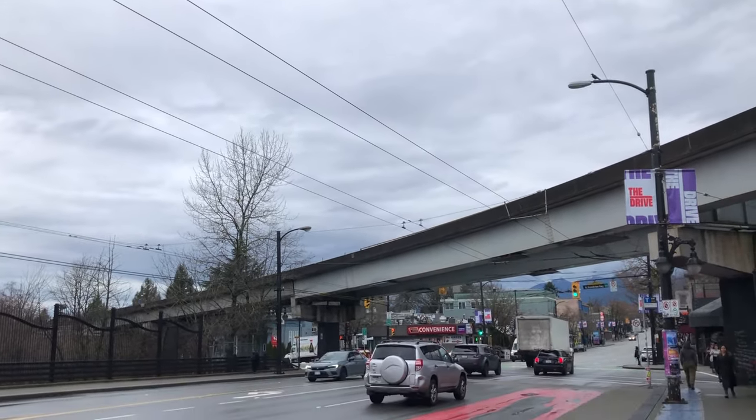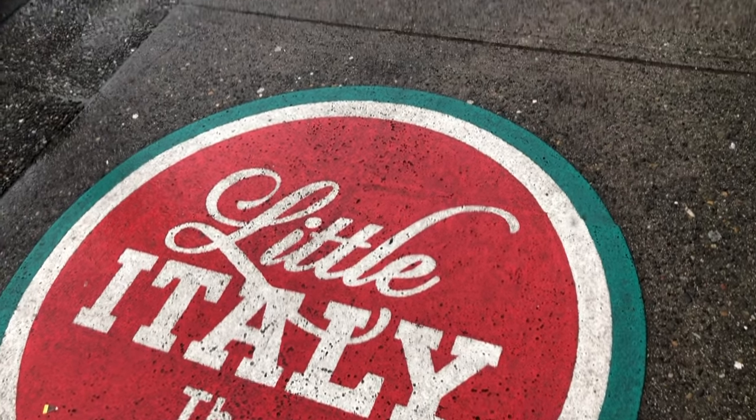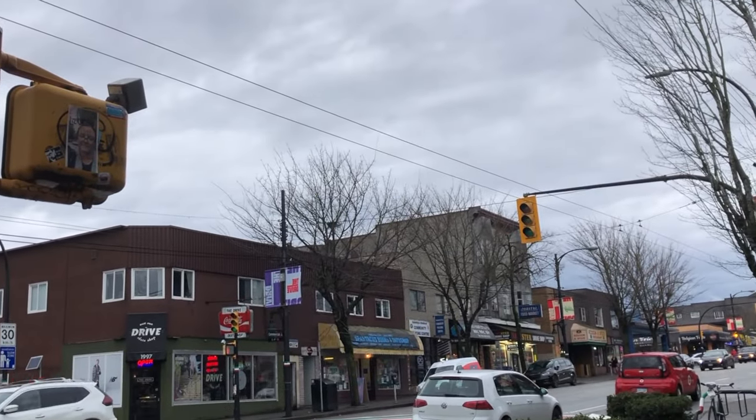Hi everyone, today is the last day of January 2024 and I am on Commercial Drive, going to one of my favorite cafes, the Prado Cafe.